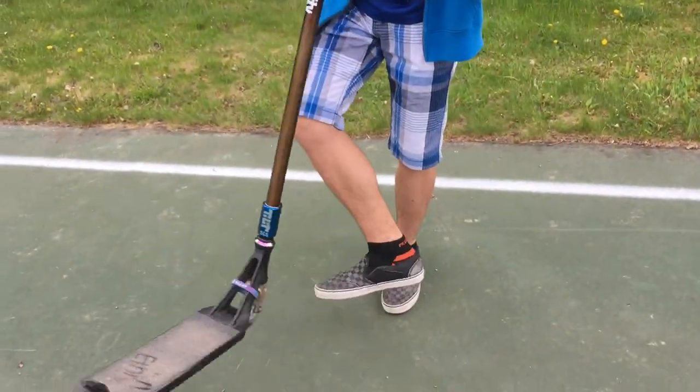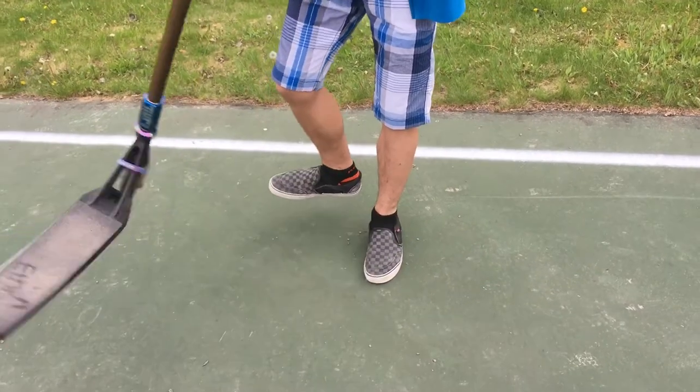Fourth step, you'll need that kicking motion at first to get one whip going, and then finish the rest with your arms.